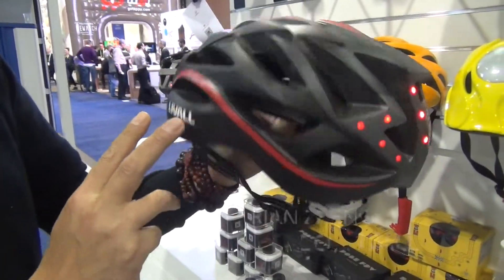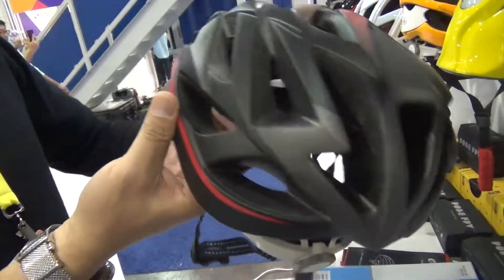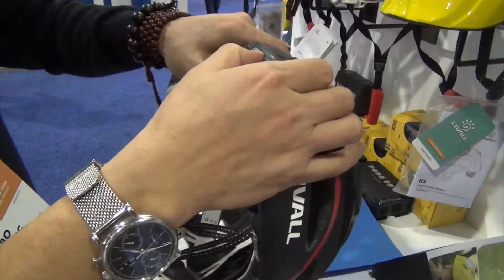I'm here with Brian. Let me check it out. This looks like a common helmet, right? But this has the turn signal on.